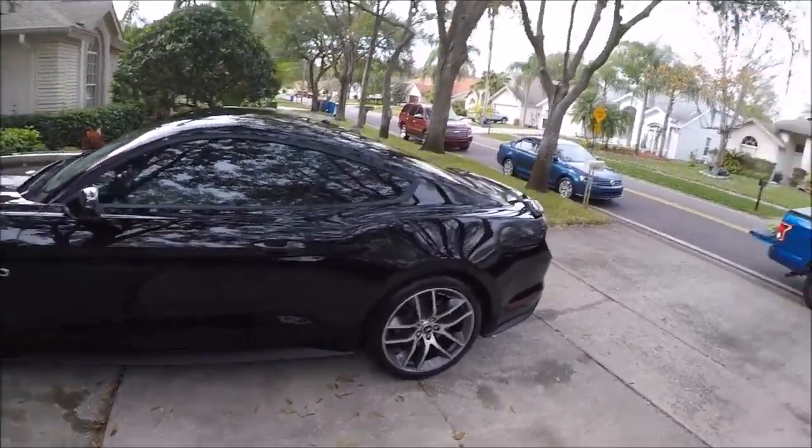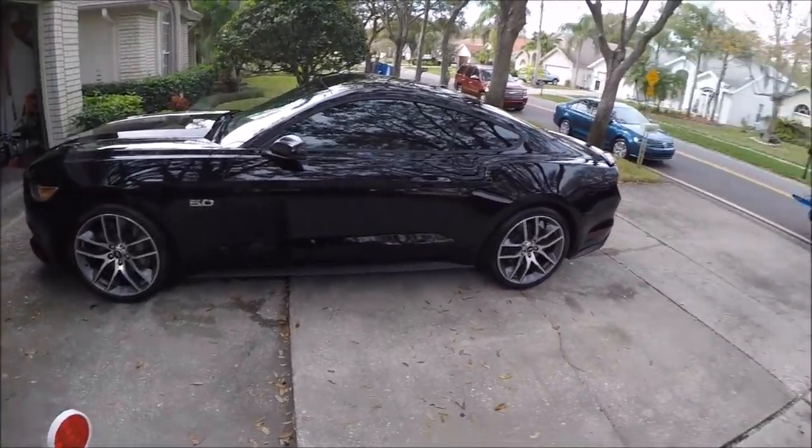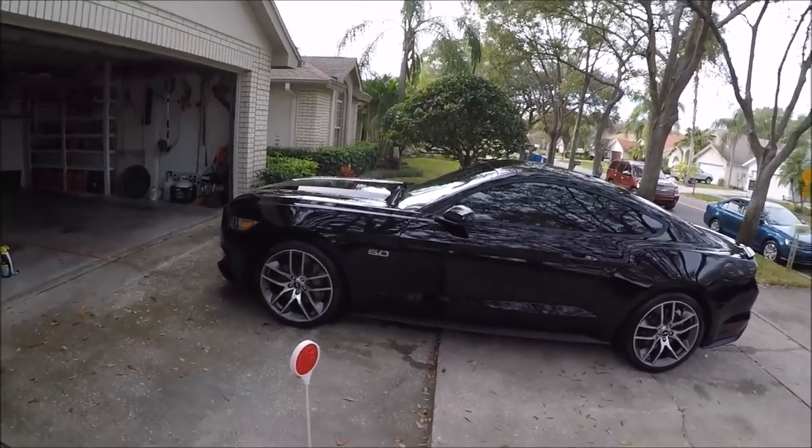I also did basic interiors on both of them — just vacuumed them out, wiped them all down, hit the door jams and all that. So thanks for watching guys, have a wonderful day.